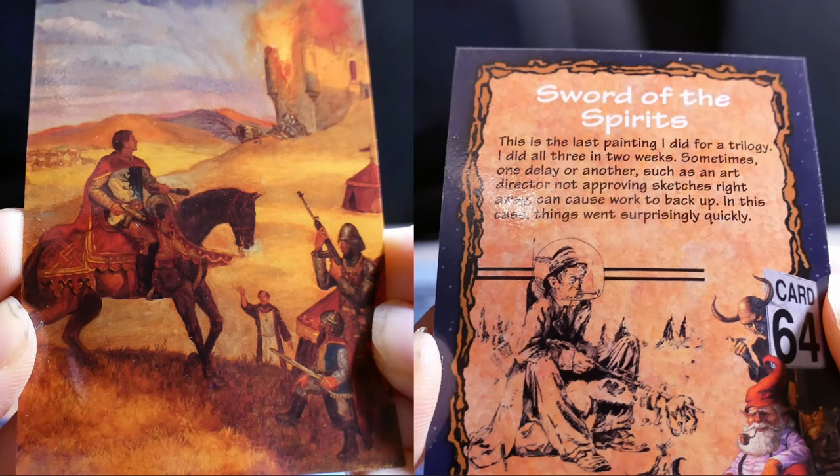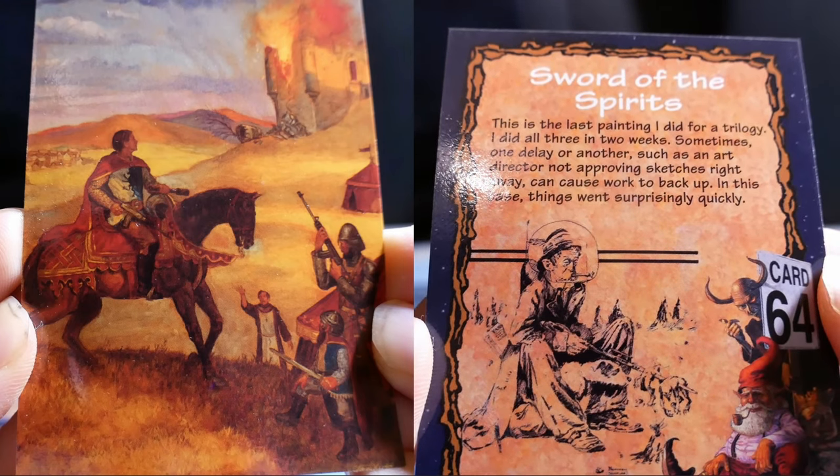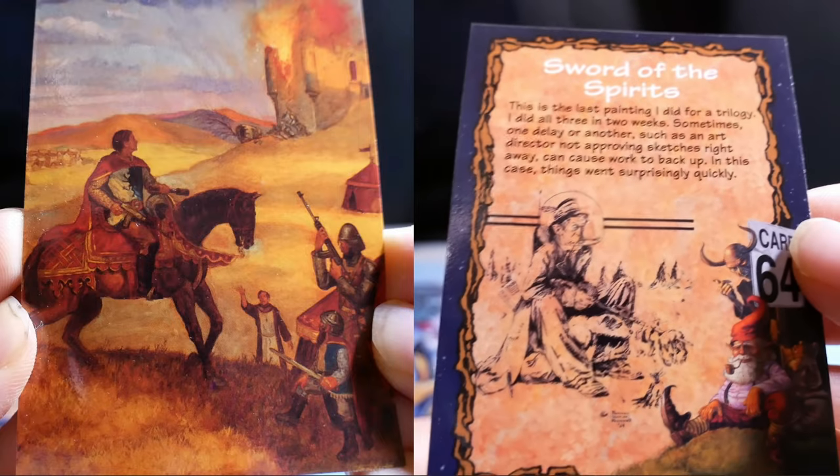Shot of the Spirits. This is the last painting I did for a trilogy — I did all three in two weeks. Sometimes delays, such as an art director not approving sketches right away, can cause work to back up. In this case, things went surprisingly quickly.